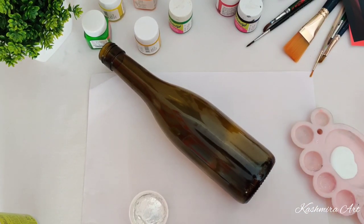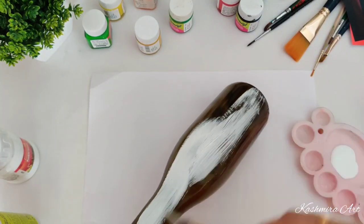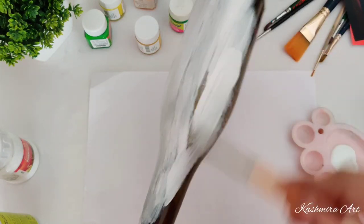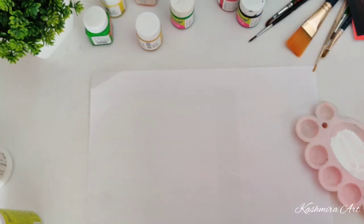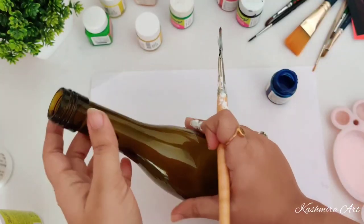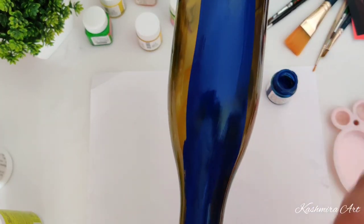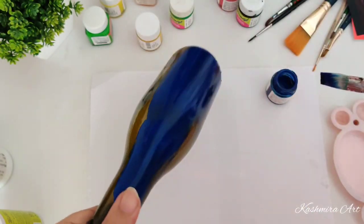Take white acrylic color and paint it directly. You can use white acrylic color as a base coat — let it dry at least for six to eight hours. Then we'll take the second bottle; we are going to paint it with blue color. This is a darker shade so there's no need to give white acrylic color as a base coat — you can directly apply this color on the bottle.